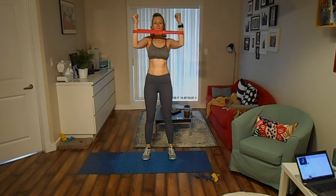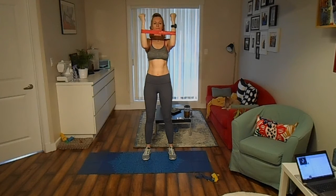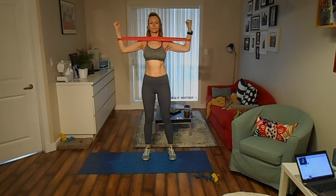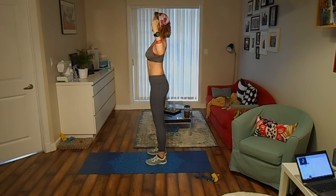Place a mini band in the middle of your forearms. Bend your elbows and bring your arms out to your sides, trying to form 90-degree angles. Squeeze your shoulder blades together and return to the starting position. Keep pressing for 30 seconds.